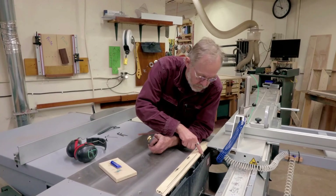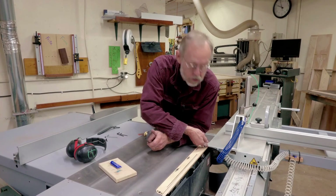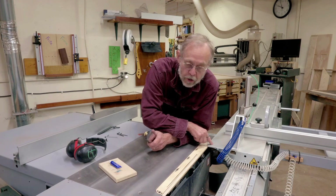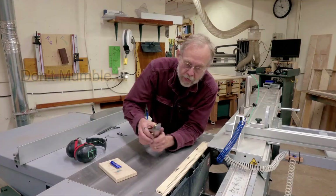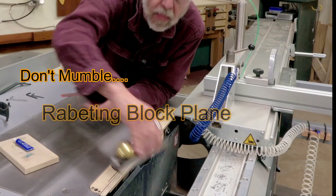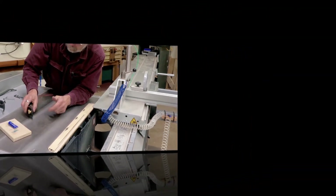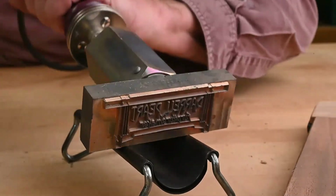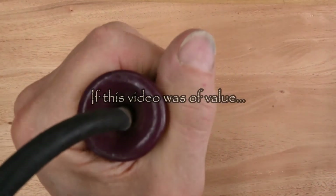One last thing: right here, this bevel — it's tight quarters with the slider portion here. If you find it is touching, a rabbet block plane to trim it down, and you're good to go.